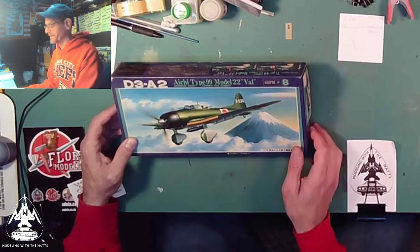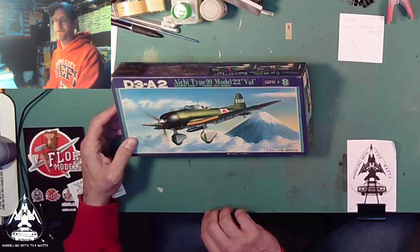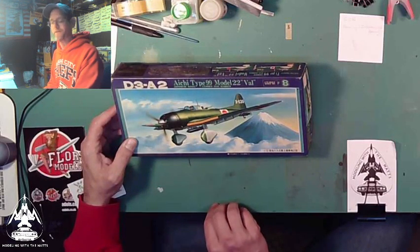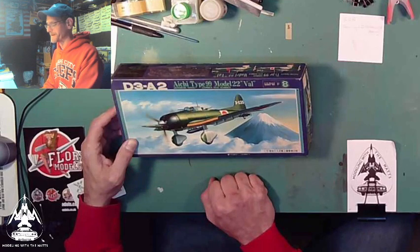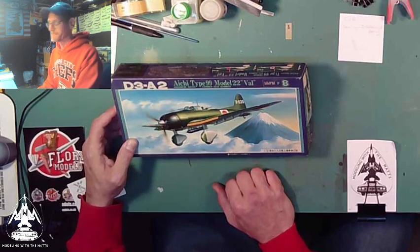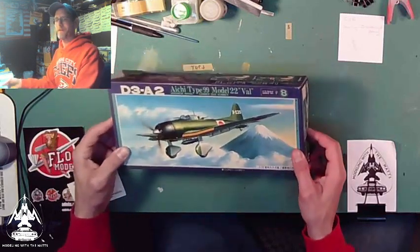I've got all three because I was able to go to Pearl Harbor and actually see where the USS Arizona was — it was very moving. Just as a tribute to the whole thing I wanted to get the aircraft, starting with the Japanese ones. There was also a P-40 Warhawk representing what the U.S. was using during that time period.